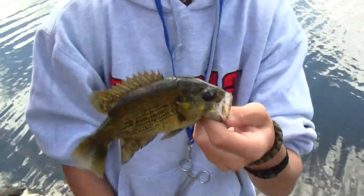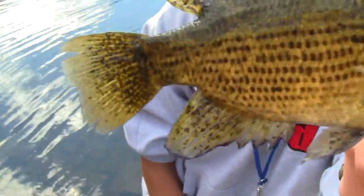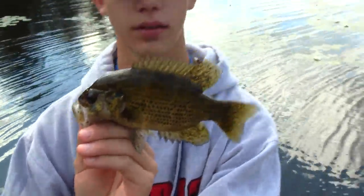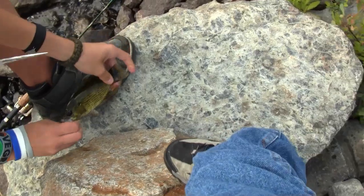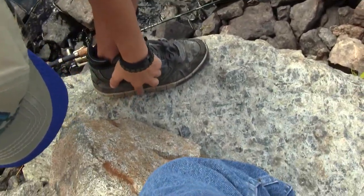Alright, second rock bass — but look at these spots, they're like little warts or eggs on it. Caught it on the same lure, the magic worm. And yeah, this one's bigger. Alright, so I'm gonna use my new measuring tool on my shoe. This guy is six inches. Alright, cool. So here's the release.